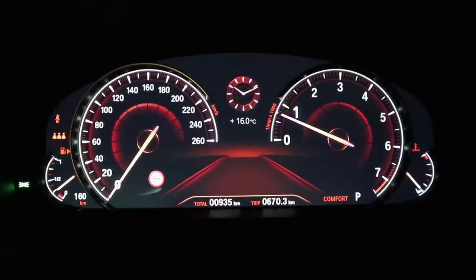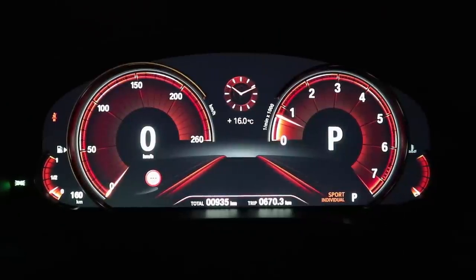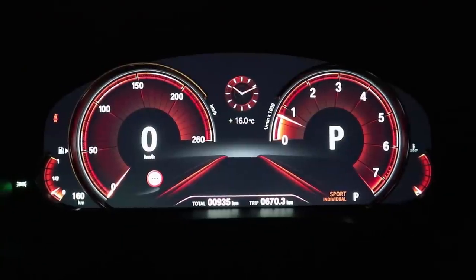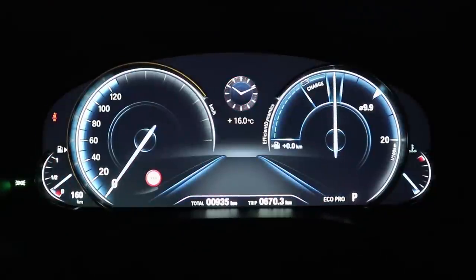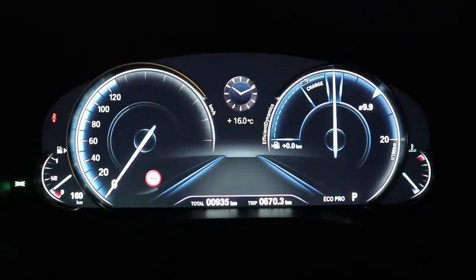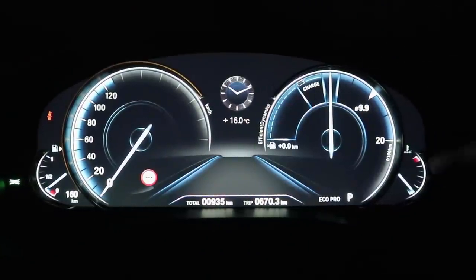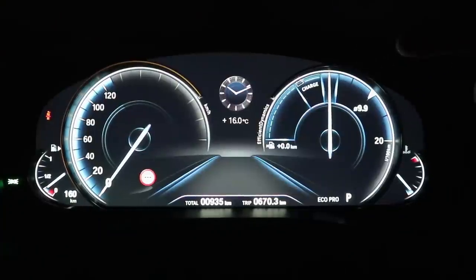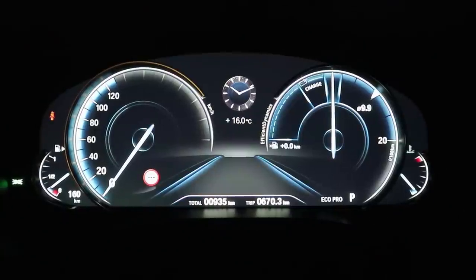We're now in comfort mode — this is what it looks like. You can also go to sport and then the whole thing turns different. It turns much more red and you also have a digital speedometer there on the left. Then there's eco pro — that's the eco mode — and everything turns blue and all speeds above 130 kilometers an hour are actually blacked out. Instead of a tachometer on the right side you have a live fuel consumption display, and also power going back into the battery of the car.